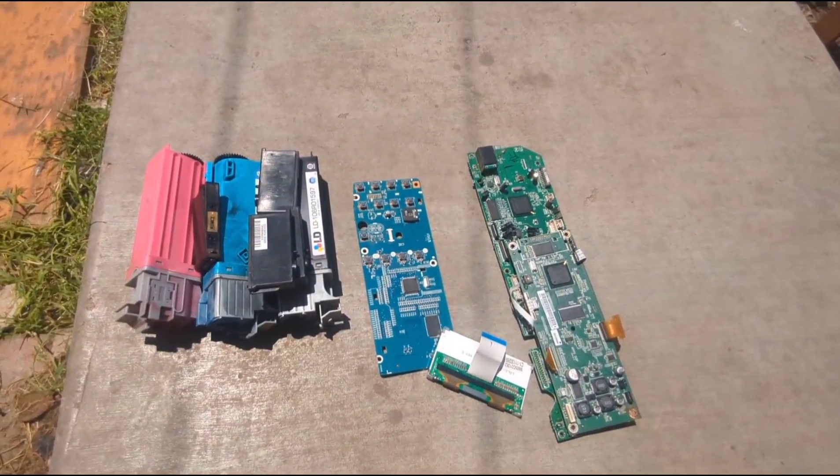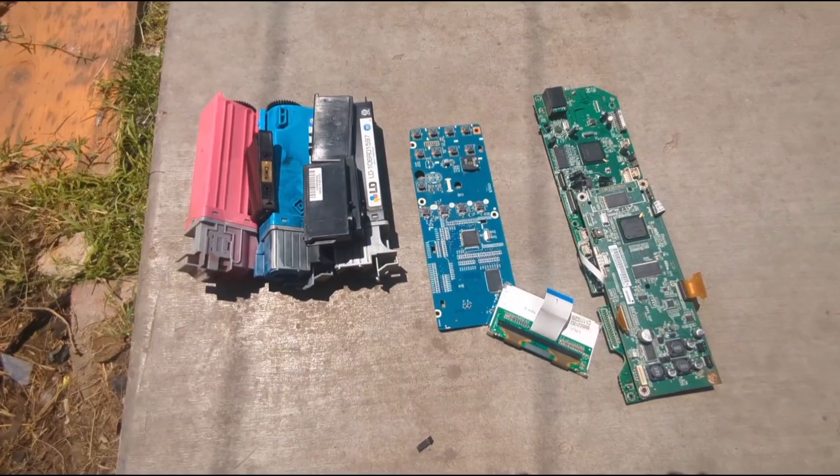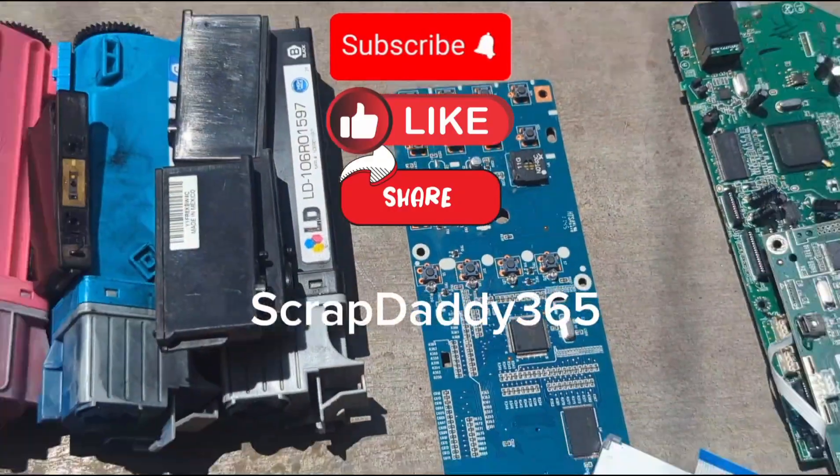We'll put this in with our pile of stuff to be processed and come back to it when we're ready to do some gold recovery. I appreciate you guys watching the video — if you haven't already, hit that subscribe button, like and share the channel. Scrap Daddy 365, y'all have a good one.